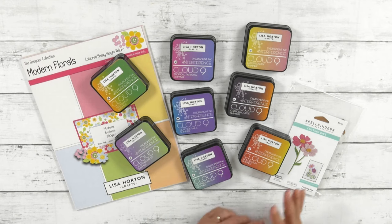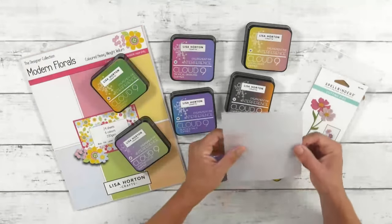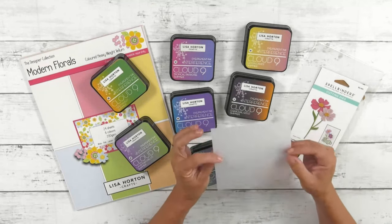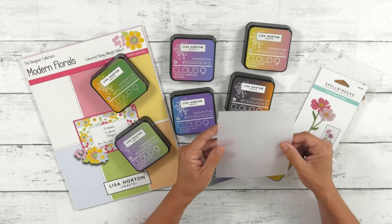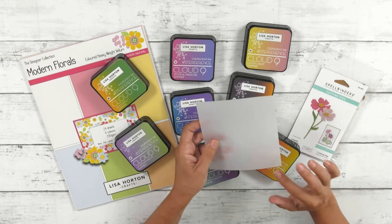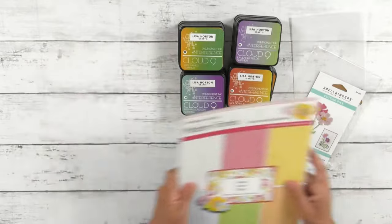Interference inks are just a delight to work with and there are other videos out there talking about them, but I will go through briefly how they work and what they do. When you pop them with vellum they are an absolute delight. This is my vellum — it's a 200gsm, a very thick vellum which was designed because it works beautifully in our embossing folders and it doesn't crack. Today I want to show you how beautifully these cut with the Spellbinders dies and then inked using our interference inks.